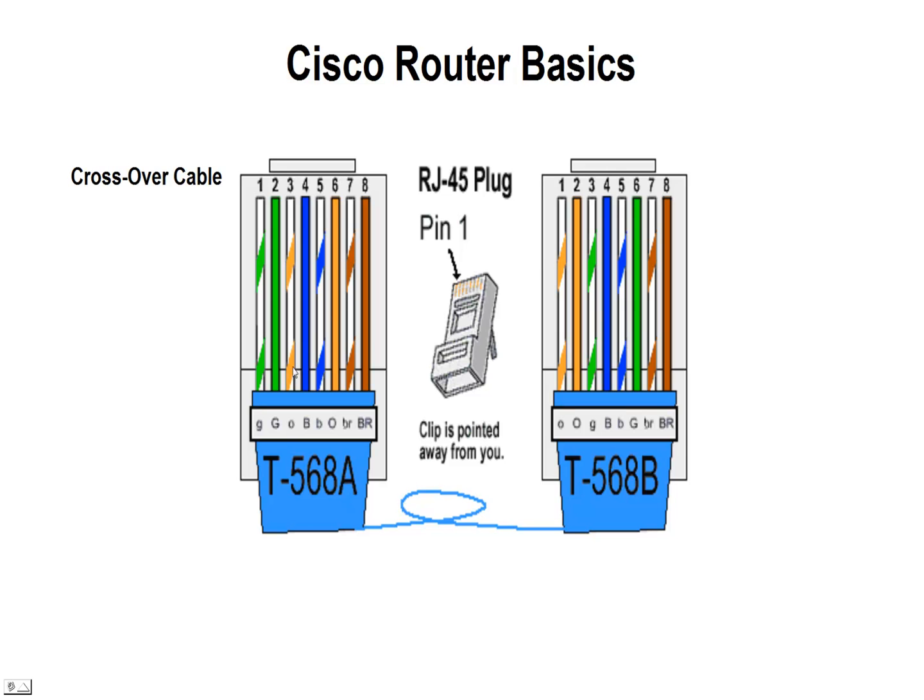Looking at it again, we have two wiring schemes: T568A and T568B. The A begins with white-green and green, and the B begins with white-orange and orange. So if you terminate either side of the cable — one with the A configuration and one with the B configuration — you'll end up with a crossover cable. They've already come up with these wiring schemes, T568A and T568B, to create this.